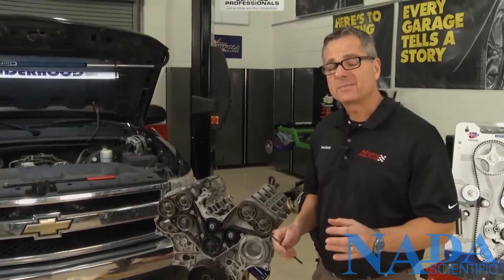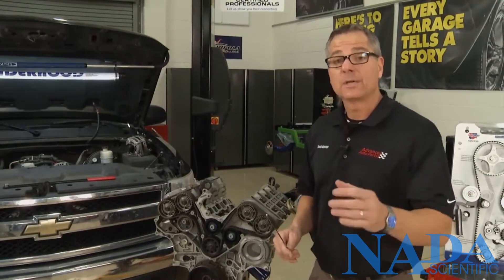That's a good look at timing belts, but we need to get you out in the garage and show you how to do one, and we're going to do that next.